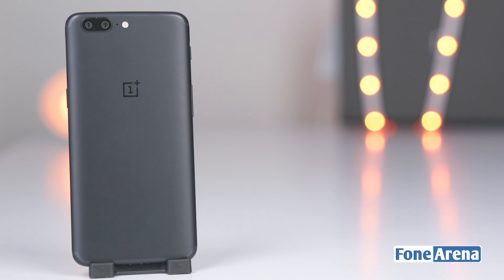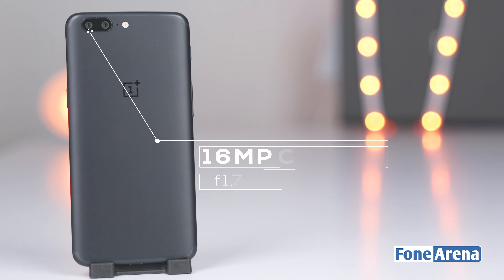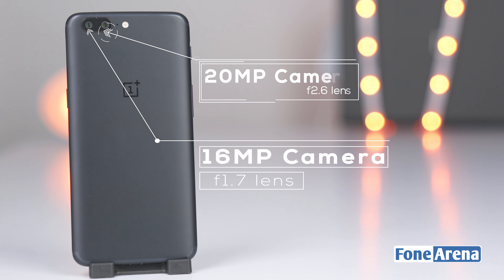As you flip over the body of the phone, you'll notice the dual camera module towards the top-left corner, set in a camera eyelet of sorts. The two camera sensors sit proud of the frame. The primary camera is a 16-megapixel shooter with an f/1.7 aperture lens — the lower aperture effectively lets in more light and lets you shoot better even in less-than-ideal lighting scenarios.